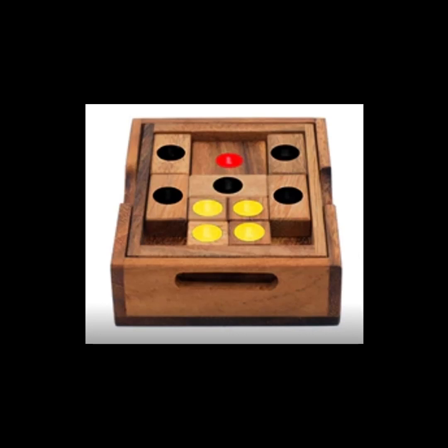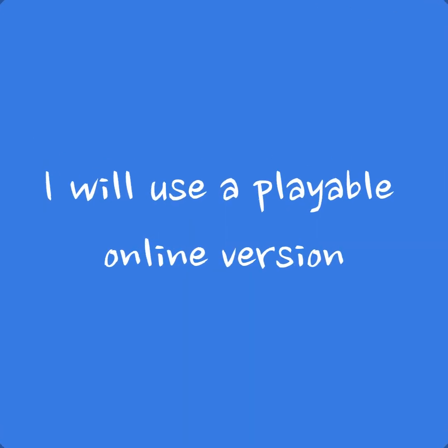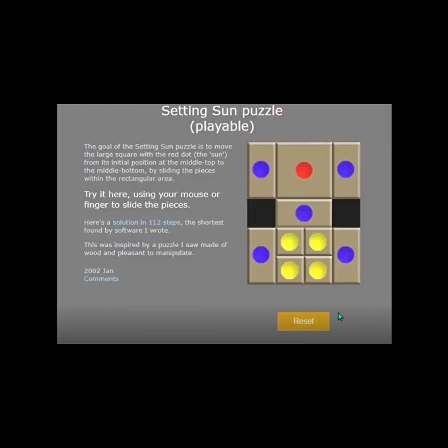The red sun is the only piece that would go down the slot — it's the only piece that's thin enough to go through the slot. There's a great website that shows you a playable version. Somebody really smart coded this and I commend them for that. I'm going to use that website to explain my solution; I'll put the link in the description.